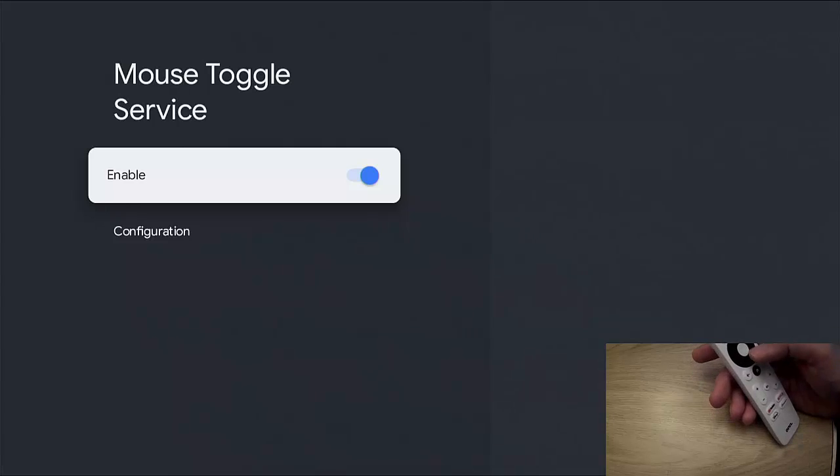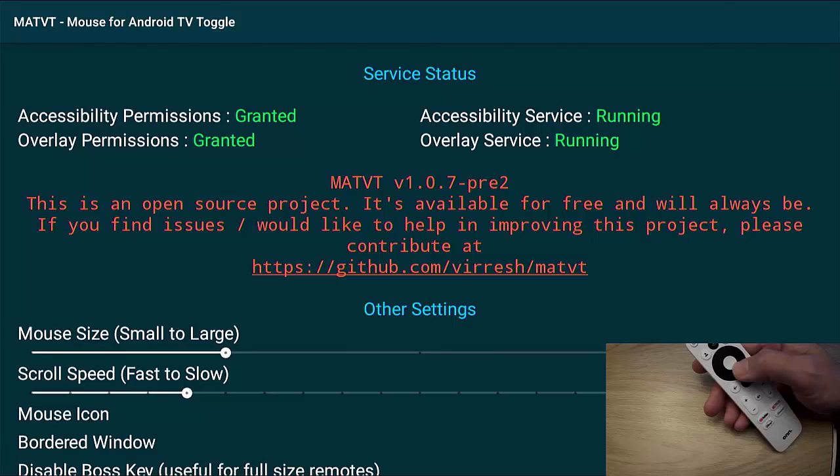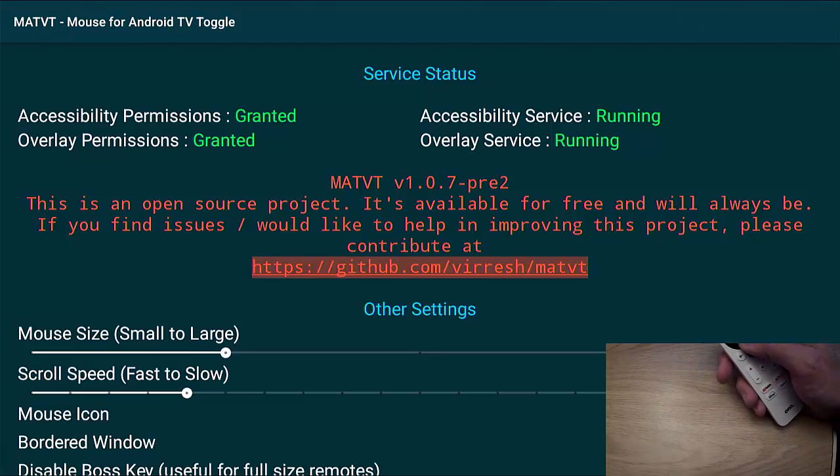We're now in the Accessibility section. Go down until you find 'Mouse Toggle Service.' If it's switched off, make sure it's highlighted, press the middle button, then middle button again, and again to enable it — make sure the switch is on and blue. Press the back button until you get back to the main page. You should now have four greens at the top of the screen: Accessibility Permissions should say 'Granted,' Overlay Permissions should say 'Granted,' Accessibility Service should say 'Running,' and Overlay Service should also say 'Running.'